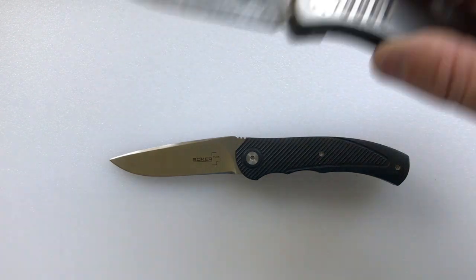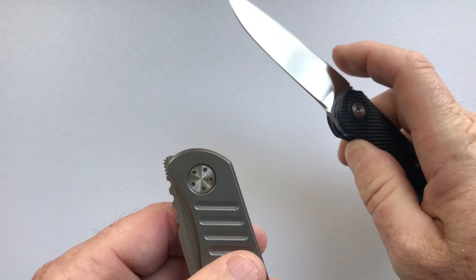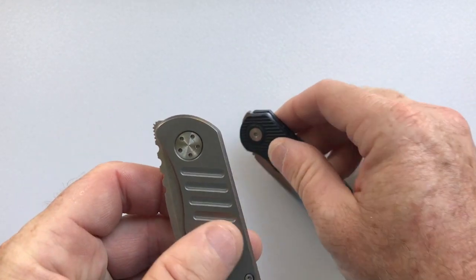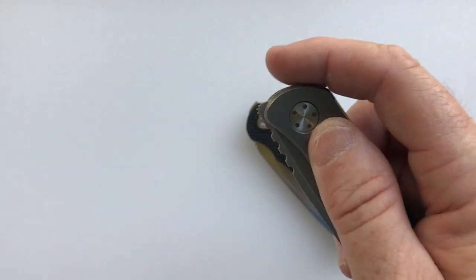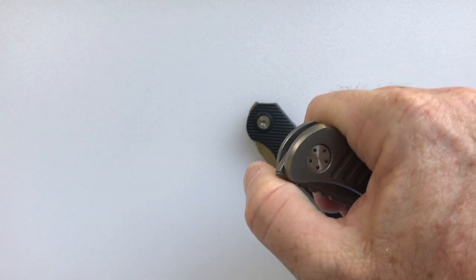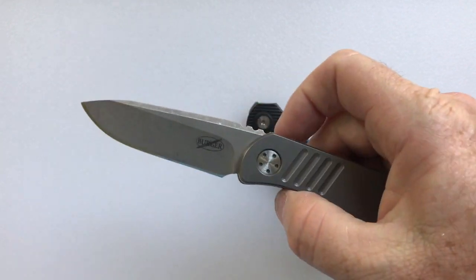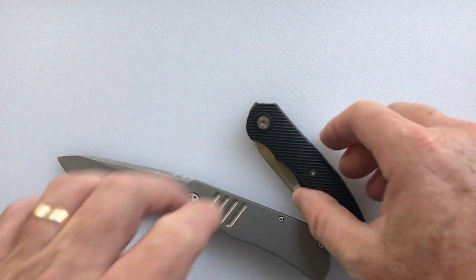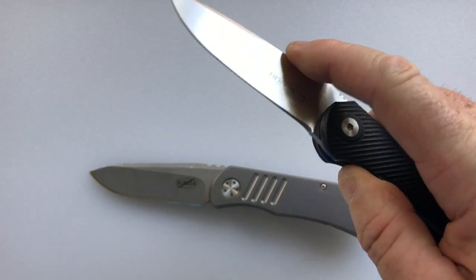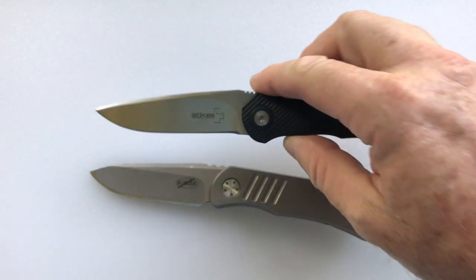I have a Trevor Burger knife that's also a South African front flipper, and the flipper placement is different. I call this a high front flipper and that a low front flipper. With the Trevor Burger, if you hold it that way you really can't get your finger over to open it very well, so it's better opened with the thumb — you can do a slow roll or a fast roll. With the A2 Mini it's easier to open with the finger, but if you wanted to open from the bottom you could do it by flicking your thumb quickly.